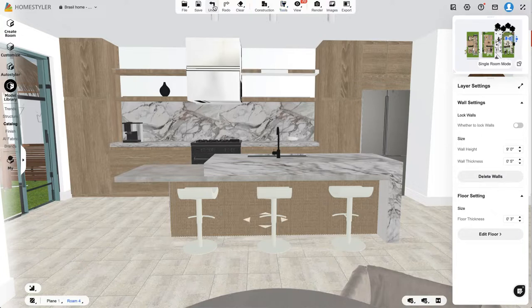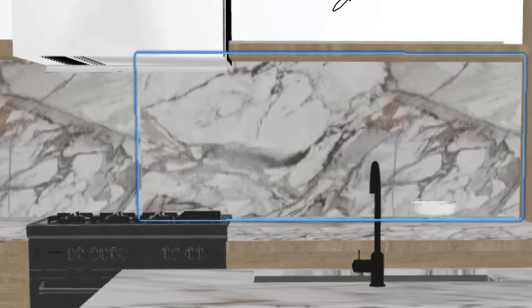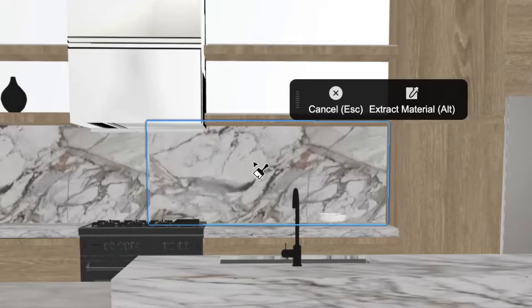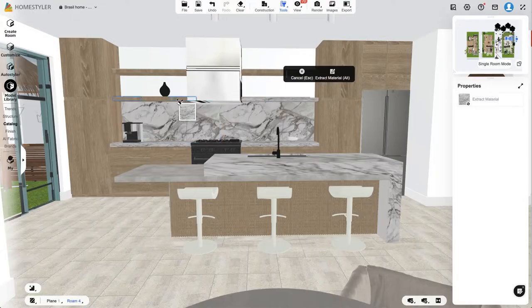You can go back using the undo tool at the top left, or you can hit the B key on your keyboard — you'll see this little icon change, and then you can select other materials from around your space. I'm going to select the marble from the counters so it matches. I feel like I like that better — it looks pretty good.